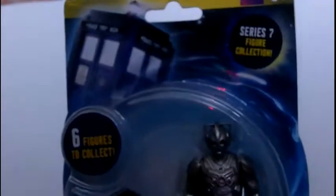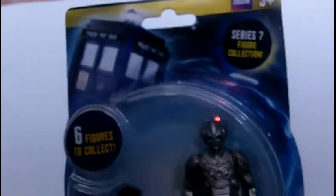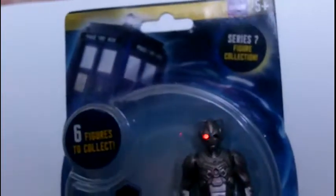Hello YouTube and welcome to another video by me, WhoToys. Today I will be reviewing the Doctor Who Cyberman. My previous videos were the Doctor, Clara, and Skaldak, aka Ice Warrior.